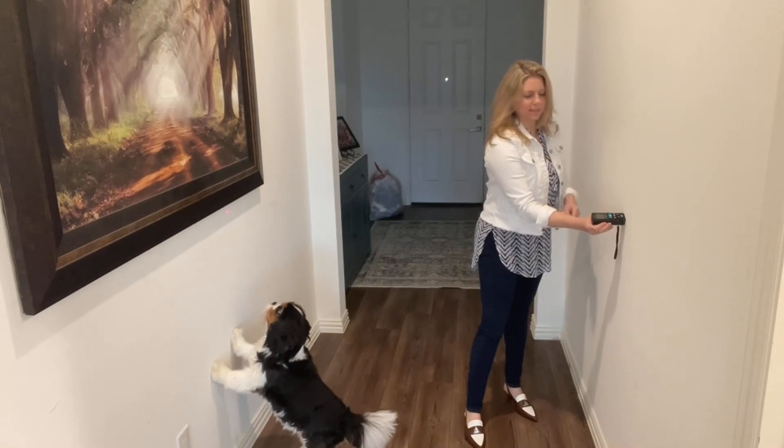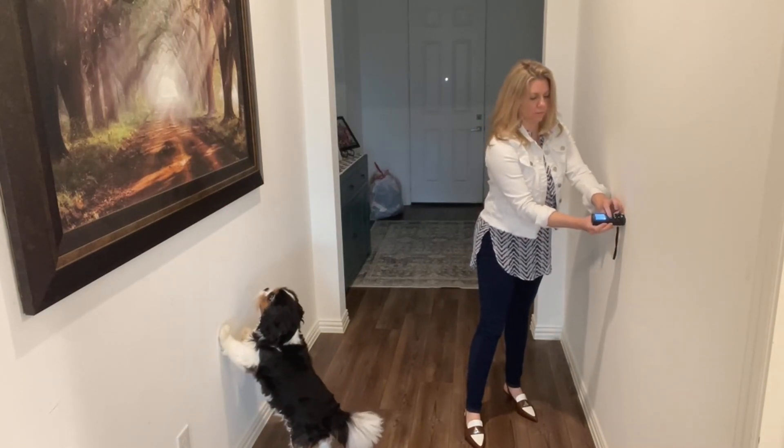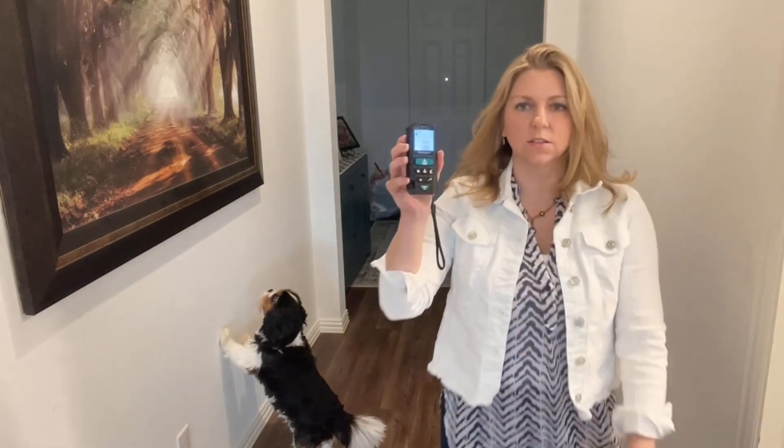Press this right up against the wall and then press this button. It reads four feet seven inches away. And I have this pressed against the wall, so I add about six inches for this as well. So that's five feet between those two spaces.